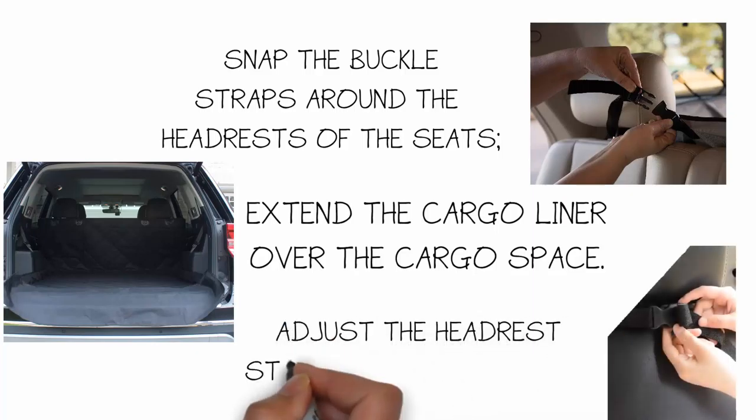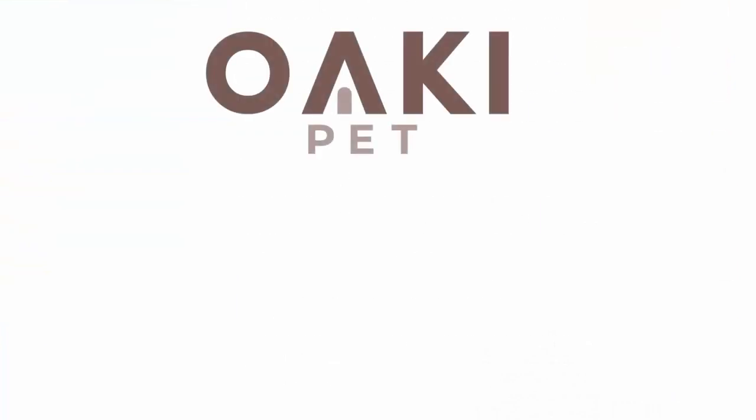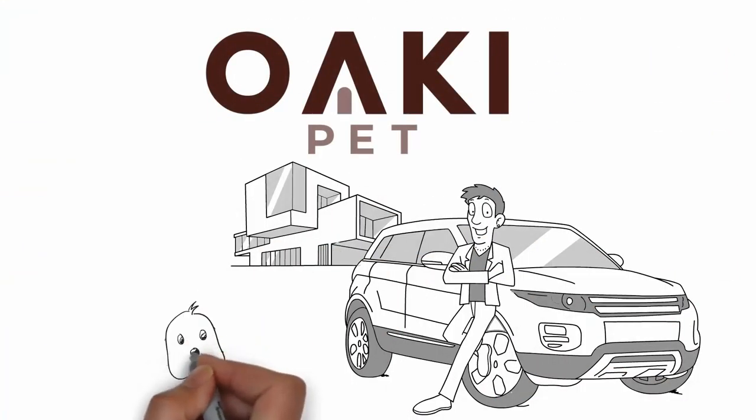Finally, adjust the headrest straps for a perfect fit and we're done! Okie Pet Cargo Liner — durable, waterproof and universal fit.